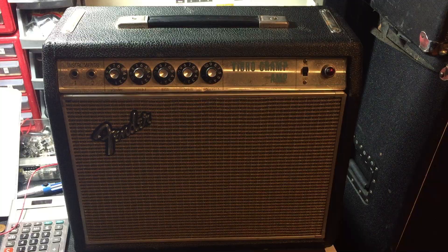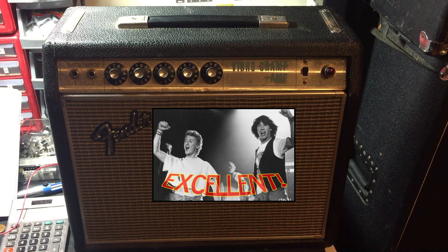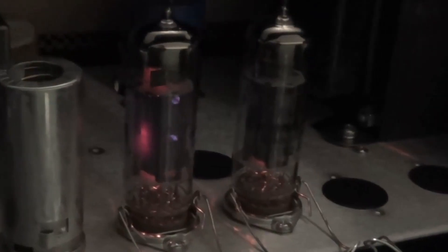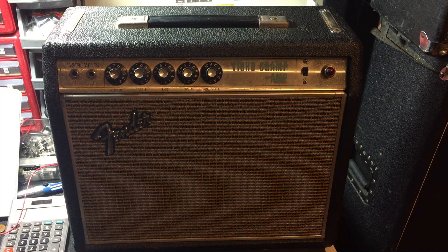This is my grandfather's early Silverface Fender VibroChamp amp. Around 1987 I got a hold of this thing and it was in excellent condition. Sometime in the early 1990s this thing self-destructed. It was red plating the tubes, the vibrato was shot, and the thing was shocking me every time I plugged into it.